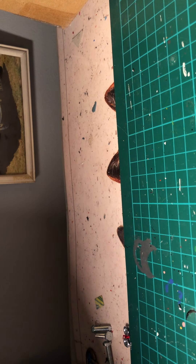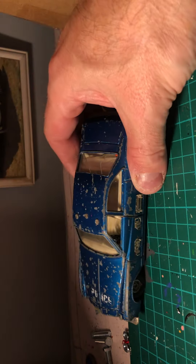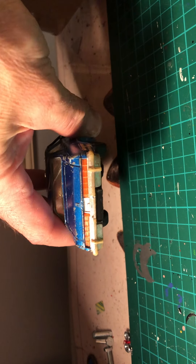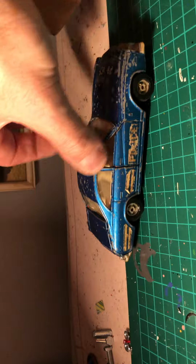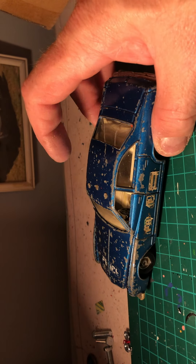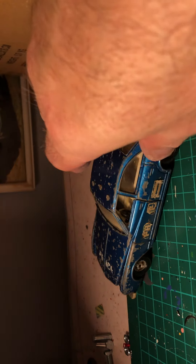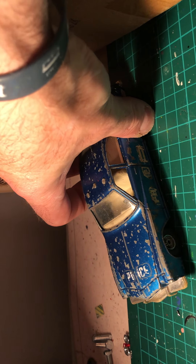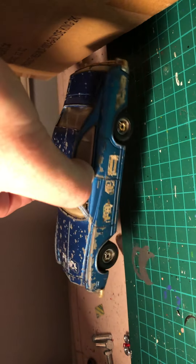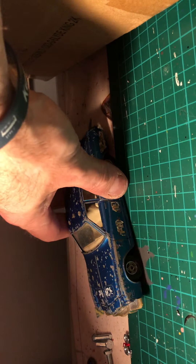I've done many of these before - the old Corgi Toys Buick Regal police car. Seen better days, broken glass. The lights can come out and be saved along with the bumper. The front lights and front grill can be saved. There's also the Kojak version of this, but this is the police car version - severely play-worn.